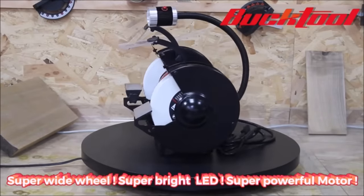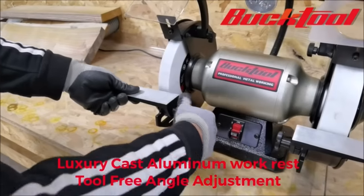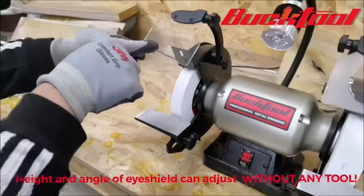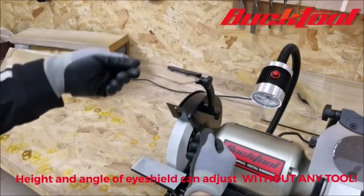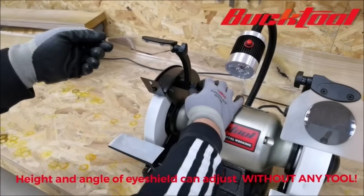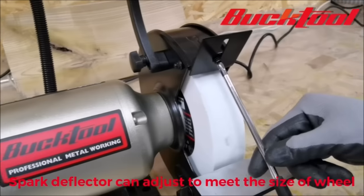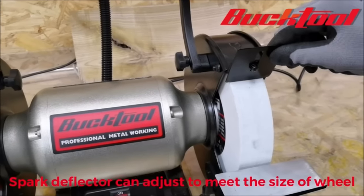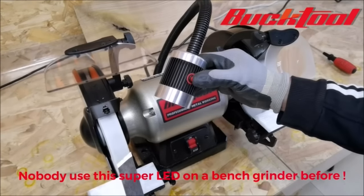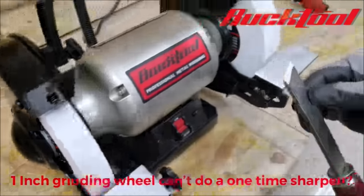This bench grinder features a 3/4 HP, 1750 RPM low-speed motor that maintains good performance even with a heavy CBN wheel. The cast-iron base and sturdy body reduce vibration to give the smooth operation essential for successful and accurate sharpening. Rubber feet also dampen vibration while ensuring the grinder does not move during use, and the wide body increases stability and minimizes load on the bearings for increased life. The 1.5-inch white stone is ideal for giving a fine finish to HSS turning tools, and the spark guard features a magnifying lens to aid fine sharpening.